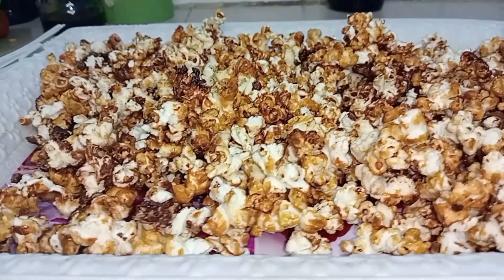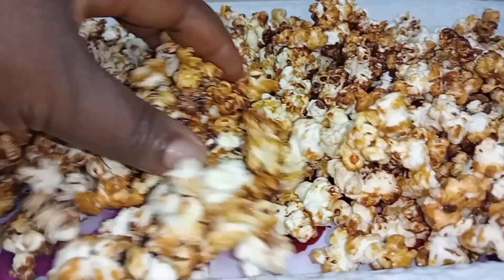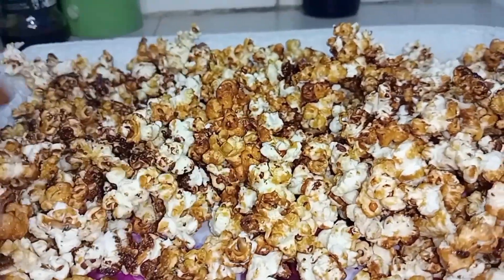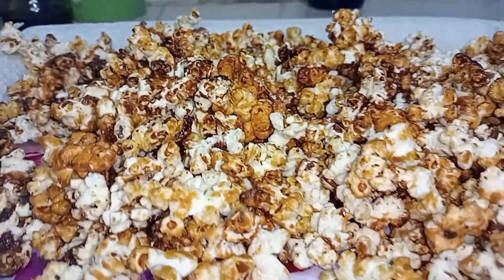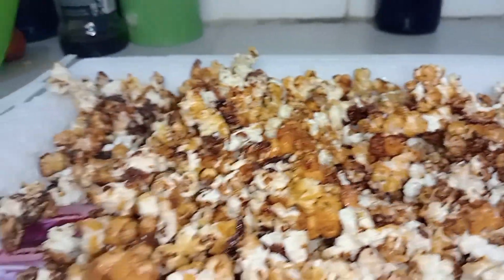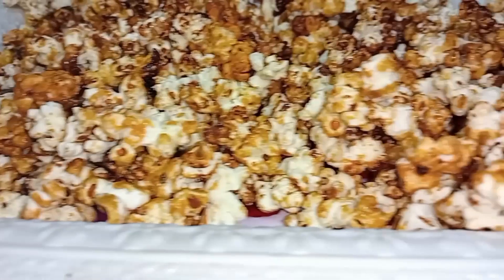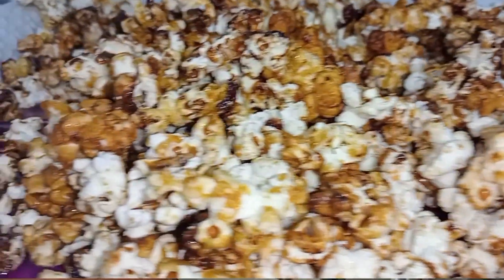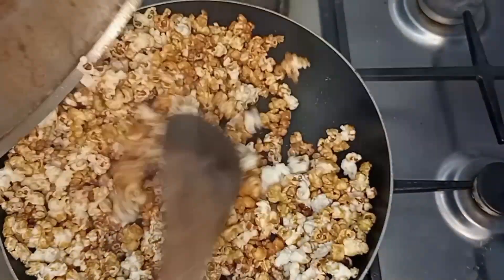If you are the type that don't eat popcorn just because of the sugar that is added to it, then this video is for you. I will encourage you to watch this video to the end so that you can see how I use natural honey to make this popcorn.